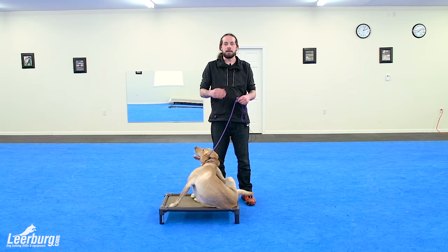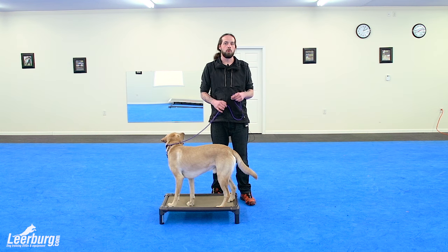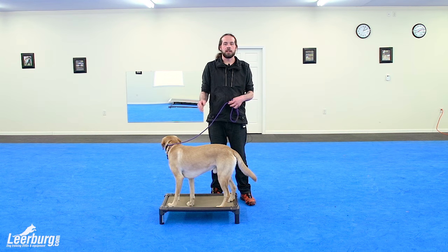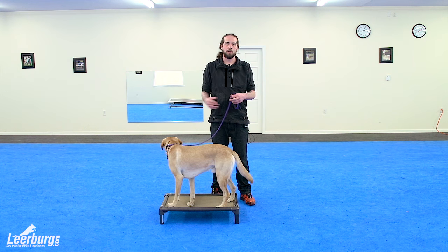The overarching theme of this entire process is that we've already taught the behavior through the use of reward-based techniques. Then we're going to start layering in usages of different forms of pressure — whether it's the leash, which is more directional, and then later on the electronic collar.